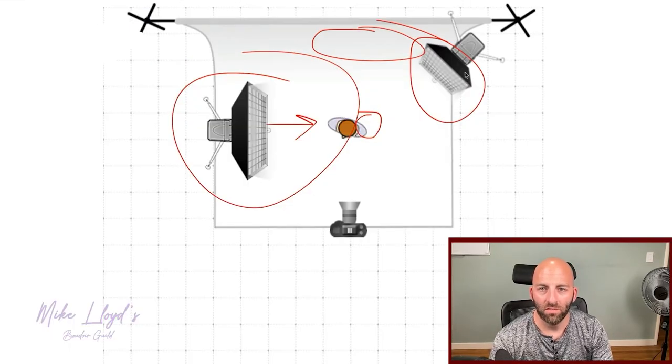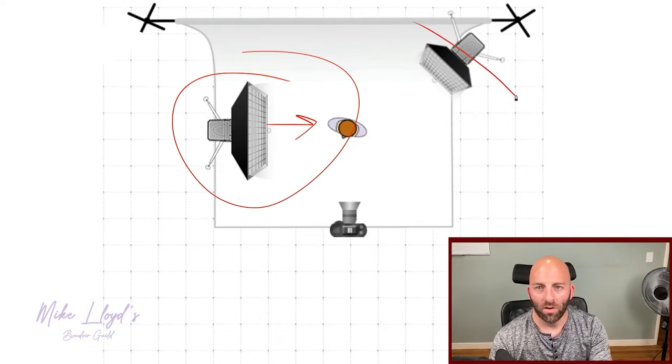That said, you don't need a ton of lighting equipment to create these looks. If you don't have the rim light, you can just light the front of your subject and be totally fine. It just makes it more dynamic — there's more pop, more excitement when you see the highlights and shadows alternating.